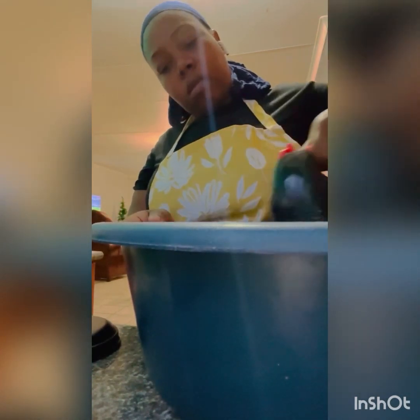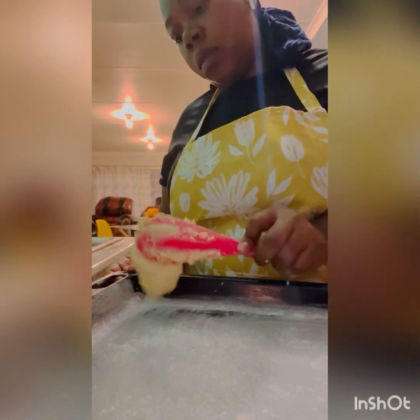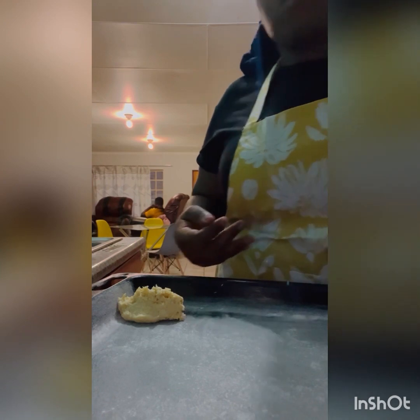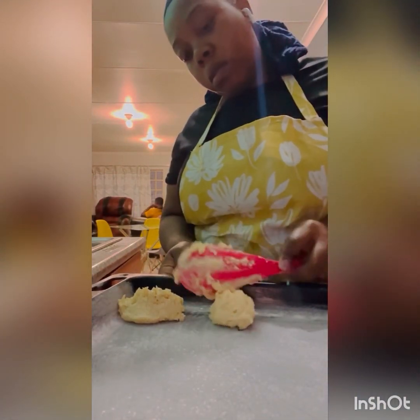My oven is already preheating at 180 degrees Celsius. I start with the bottom heat so the scones are cooked well underneath before the top. I applied margarine to the pan and dusted it with flour — the traditional way, no non-stick spray. Then I scooped the dough in little by little into round shapes. I didn't use a roller; that's too much work — I was baking because I was hungry and needed things done fast.